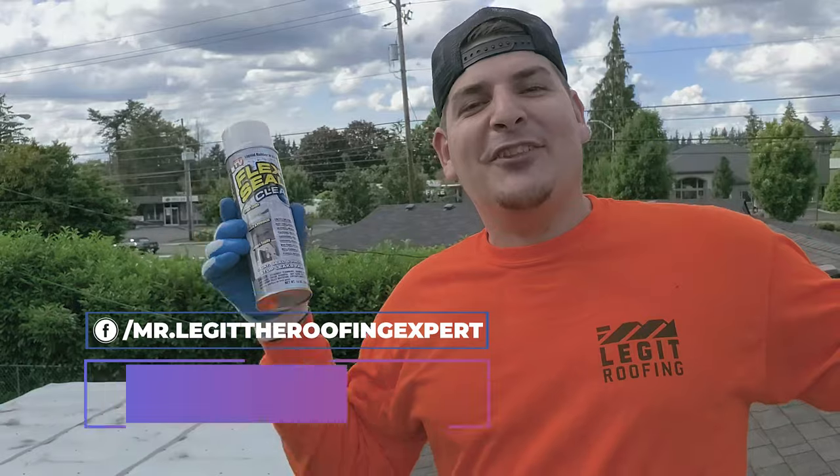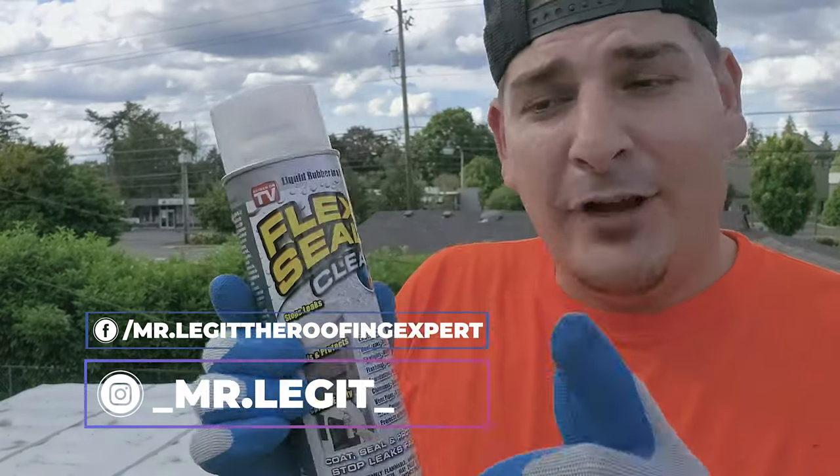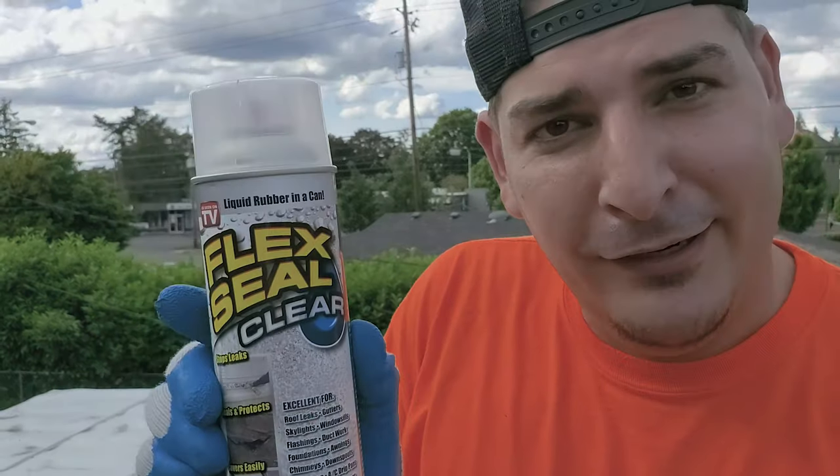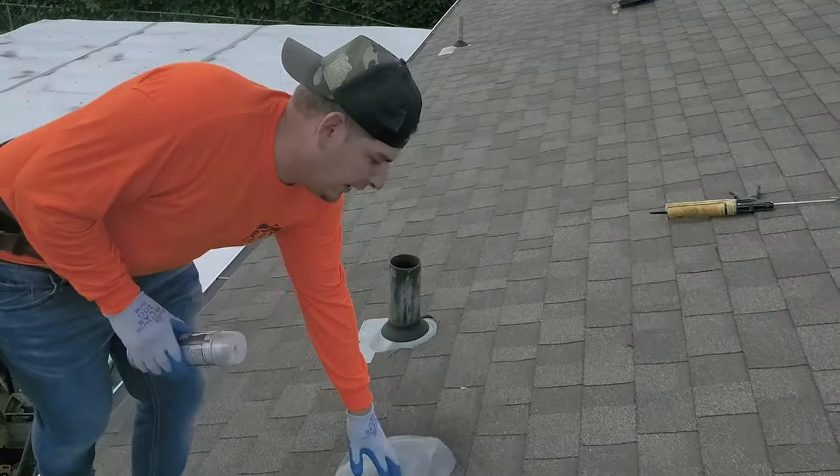What's the deal, guys? It's Mr. Legit. Welcome back to the channel. Today we got a special video. If you guys haven't seen the Flex Seal Clear, today we're going to show you guys how to put it on this vent right here. I'm at my buddy Mike's house.